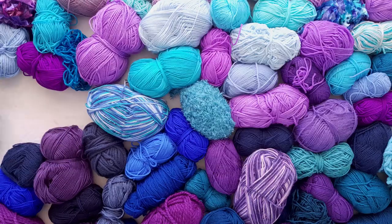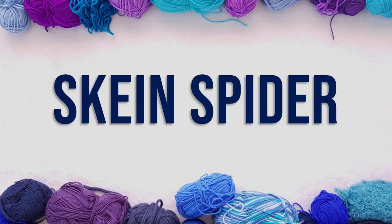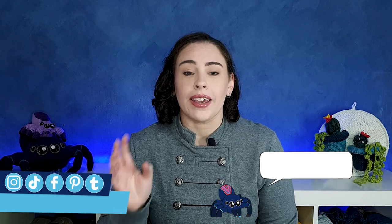Now let's get back to the original introduction I filmed, like eight months ago at this point. Welcome back to the channel if you've been here before, and hello if you're new. Today we are digging through the junk trunk in order to make our second Trash to Treasure crochet project.